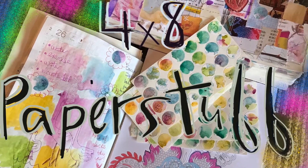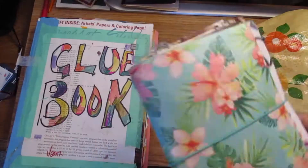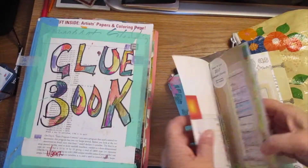Good morning. Welcome to 4x8 Paper Stuff. This is Beth. Full disclosure, I'm in my mom and dad's kitchen — my mom's kitchen.